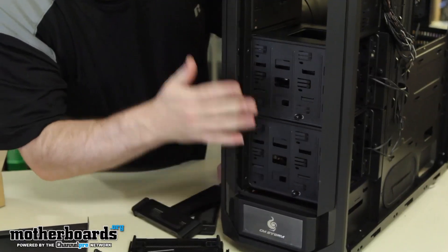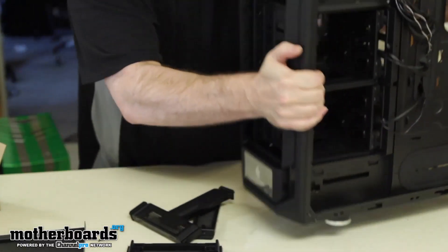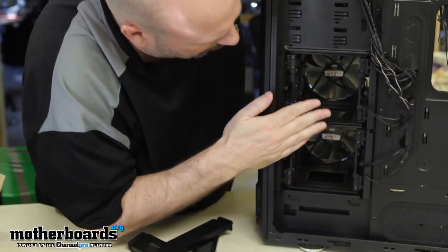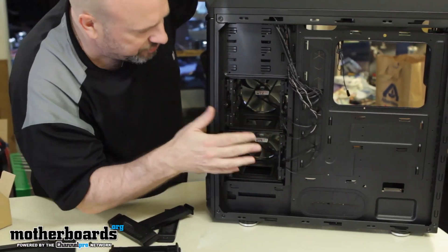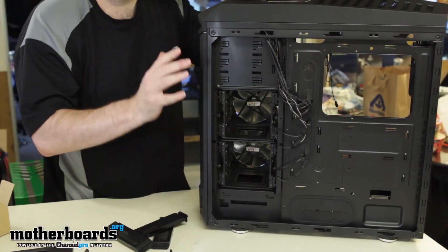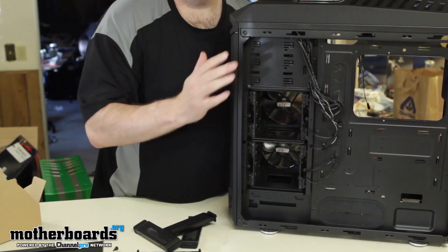Everything removes very easily for all the bays. The sliding bays go at an angle, and all your cables — SATA and everything else — are right here. This case is going to be really easy to work with on the inside. Completely quality all the way around.